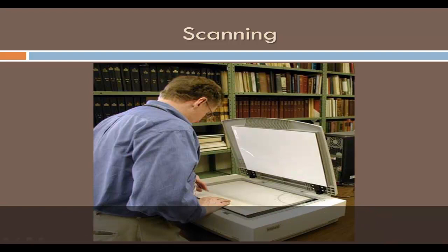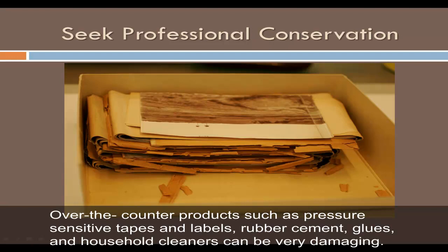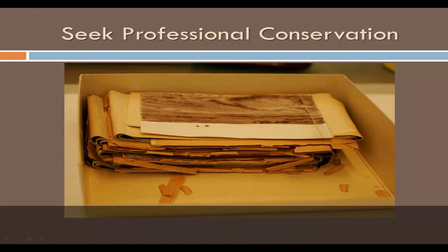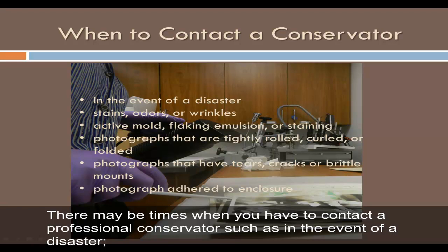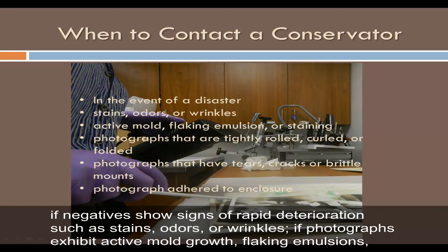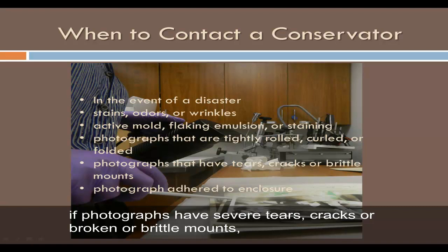Do not attempt to clean or repair photographs of value. Over-the-counter products such as pressure-sensitive tapes, rubber cement, glues, and household cleaners can be very damaging. Stabilize and protect fragile photographs with good quality enclosures and duplicate them to reduce handling. There may be times when you need to contact a professional conservator — such as in the event of a disaster; if negatives show signs of rapid deterioration such as stains, odors, or wrinkles; if photographs exhibit active mold growth, flaking emulsions, or staining from pressure-sensitive tape; if photographs are tightly rolled, curled, or folded; if photographs have severe tears, cracks, or broken or brittle mounts; or if a photograph is adhered to its enclosure or to the glazing in a frame.